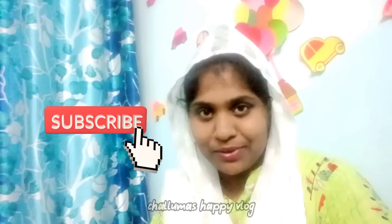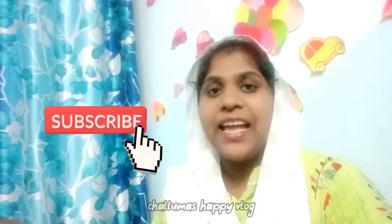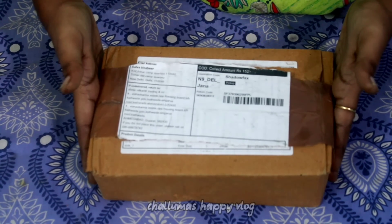If this is the first time you are watching this video, click the subscribe button and click the bell icon. Please subscribe and support the channel.